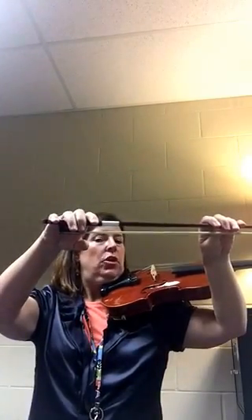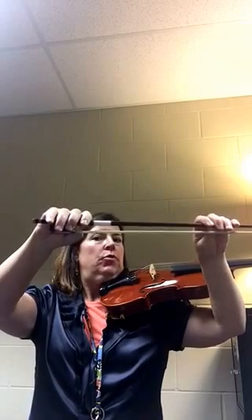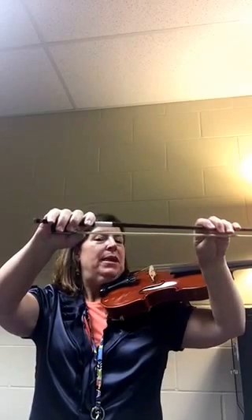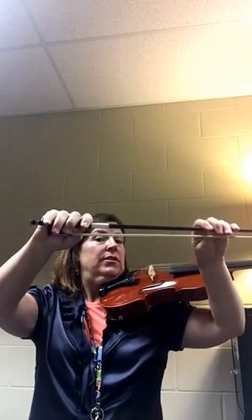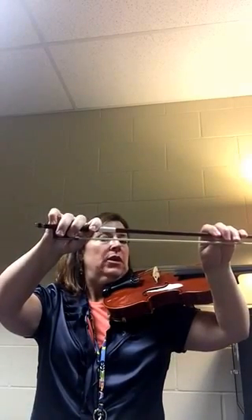Next we take our left hand away from the instrument and put our forearm to help support the instrument. We hold our bow right there in the middle like we did before with our bow hand demonstration. Hold it on the stick. We lay our fingers over the frog making sure that our tall man finger touches the ferrule. We curve our thumb and put it right there between the end of the wrapping and the end of the frog. Bend our thumb so it touches the hair, and then for the violins and violas we put our pinky on top.